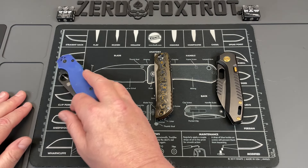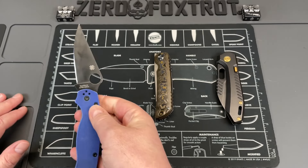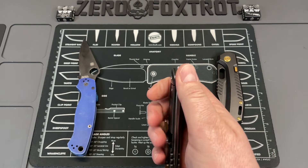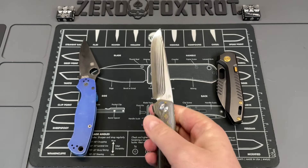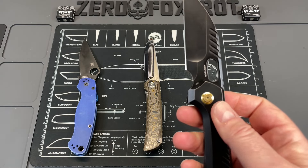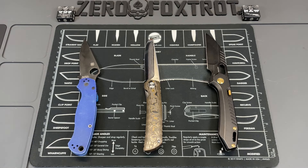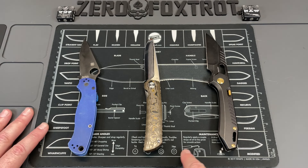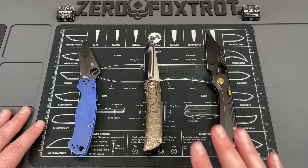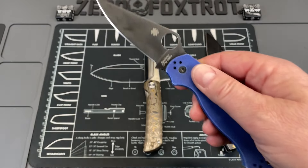Starting left to right, we have a knife in CPM S90V — one of my favorite all-around steels even not considering it as a super steel — ZDP-189, another great steel that I really love, and this one is in M390. These steels are great and get me what I want, but with some added benefits over the next batch of steels we're going to talk about.